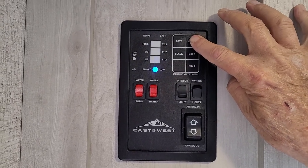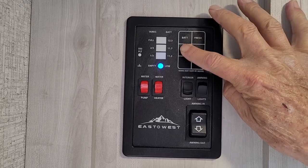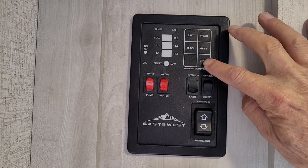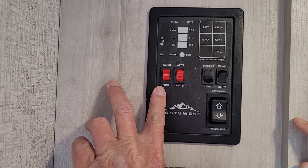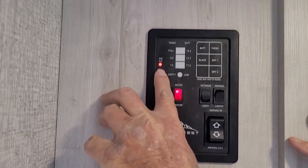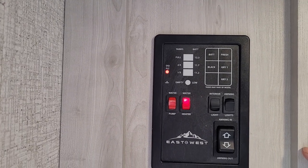The fresh water tank is empty — as it fills up, it will show one third, two thirds, full. Same way with your black tank and your gray tank, though it does not have a gray tank sensor. The first red button turns your pump on between the fresh water tank and the faucet. The second red button, when it turns on, has a little red light right above it — door side ignition — that lights the hot water heater for you.